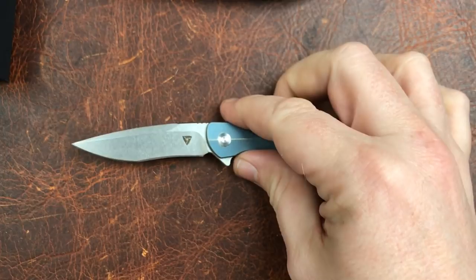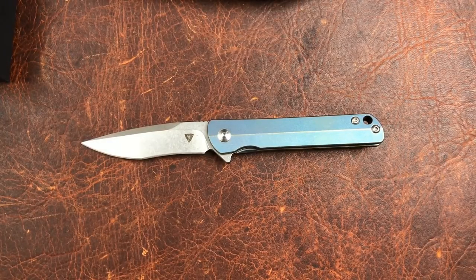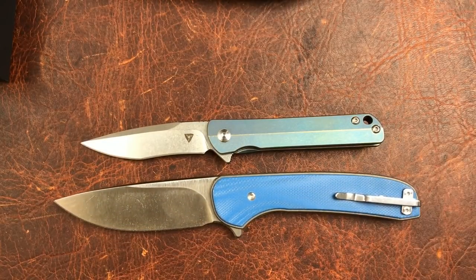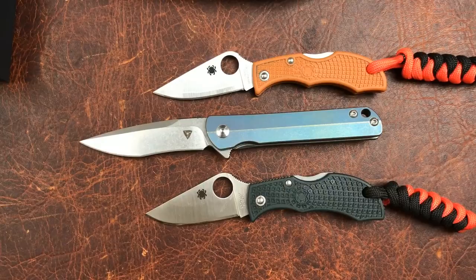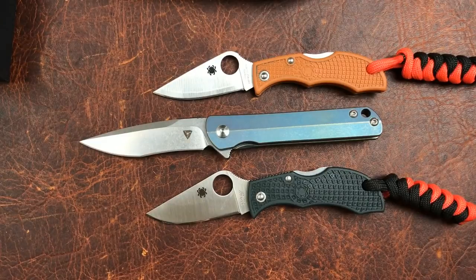I say small knife, but it's not as small as some. We'll get some comparisons out. We've got a Mass Drop Gent here — we're really not too far from the blade length on that. It's bigger than the Ladybug, or the Manlybug, and smaller than our Vapor. I hope that gives you an idea of the size.